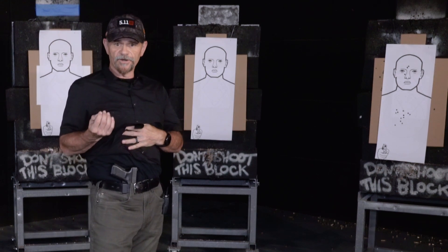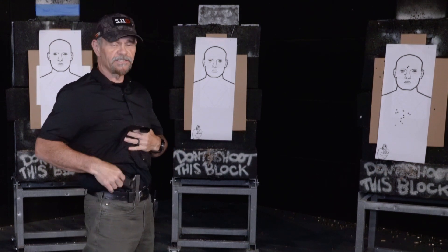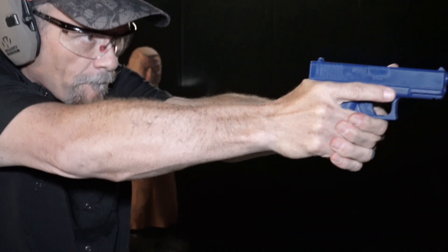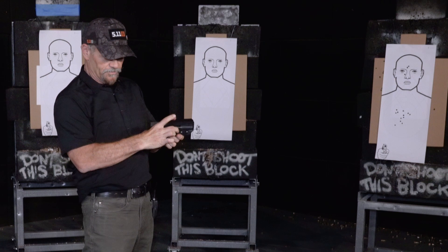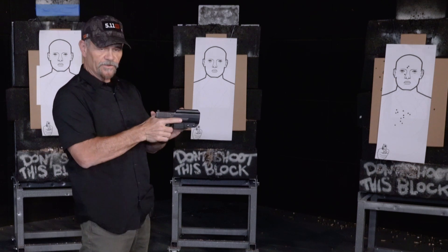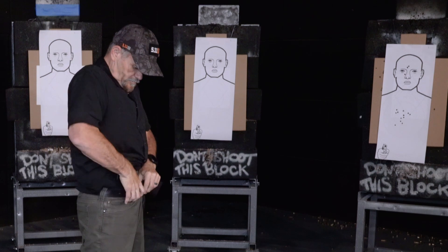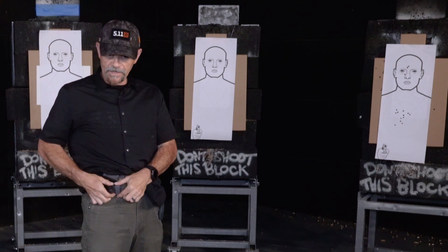A couple of good safety tips starting out — first time you're doing this, obviously no ammunition, unloaded gun, or a blue gun. Also, for practice, I can take the holster off, undo my clip, put the gun in the holster, and then put the holster on and lock in that clip. Make sure that's locked on your belt.